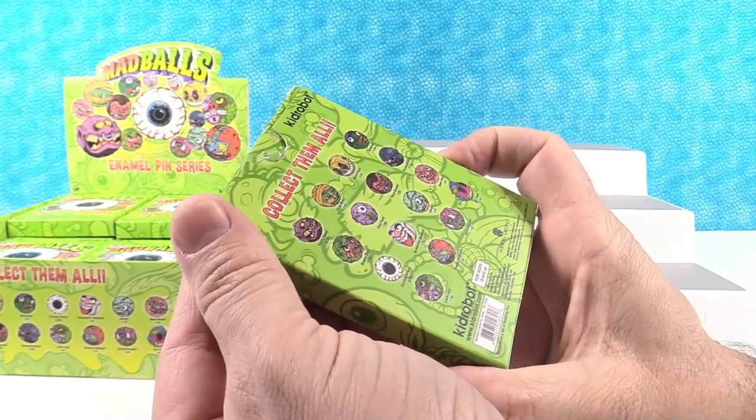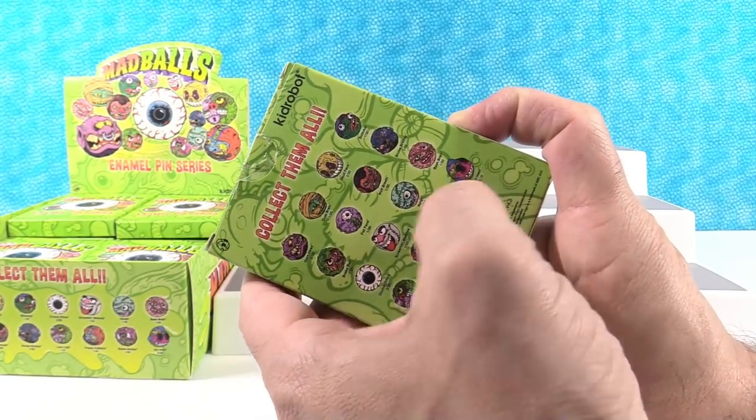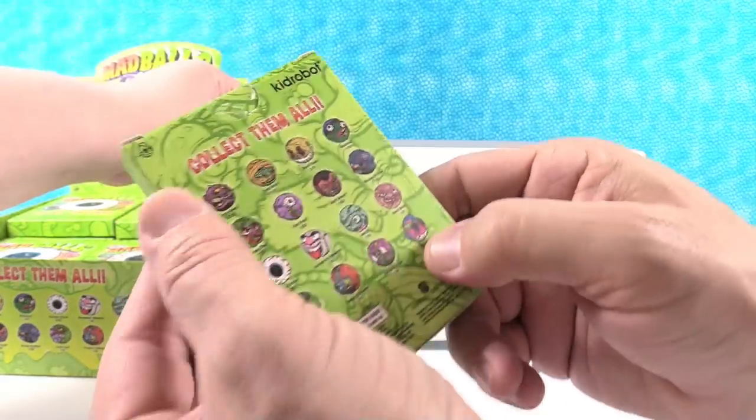These pins, like all Kidrobot pins, are super high quality and they have a cool full color checklist inside. Really awesome pin. They have a nice weight to them. Well, Lock Lips was one I was looking forward to getting the most. I think I want to get Oculus Orbis, and I really like this Bot Head — it's like a Mad Ball of the Kidrobot. That's cool.